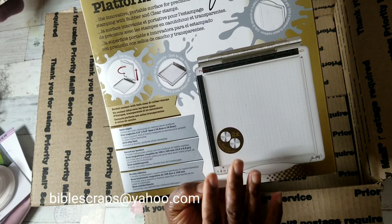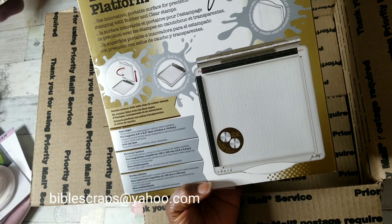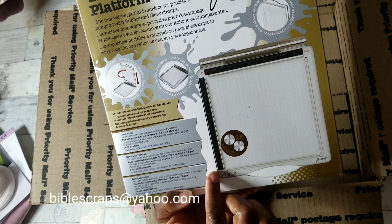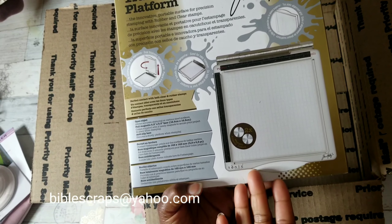Hey YouTube, this is Felicia with Bible Scraps and I'm back with another de-stash. I might do two de-stash boxes in this video. USA only, PayPal only. These are as-is purchases. Do check out my description box for additional terms and conditions.